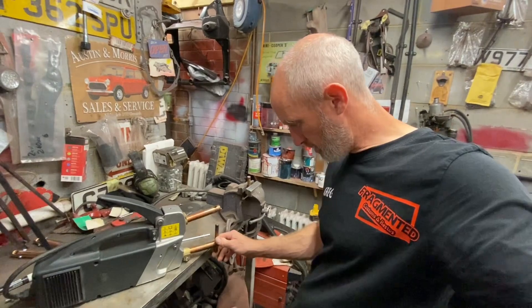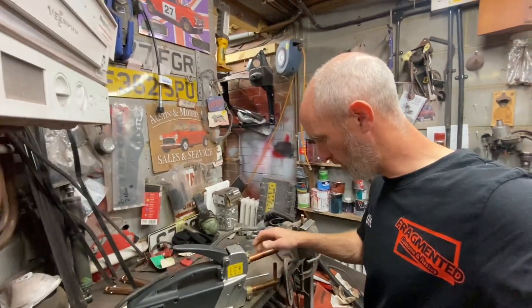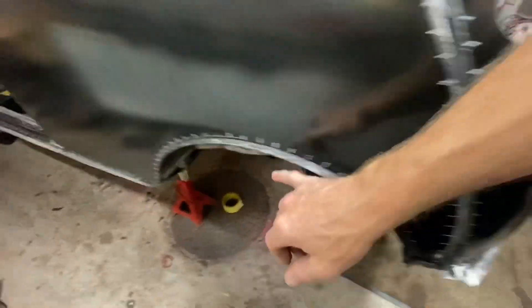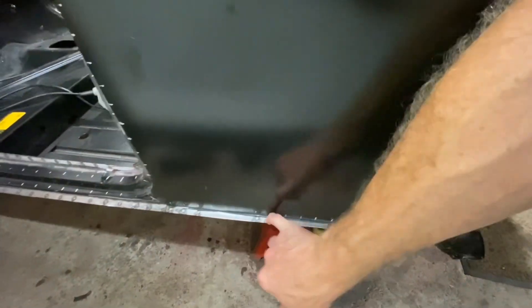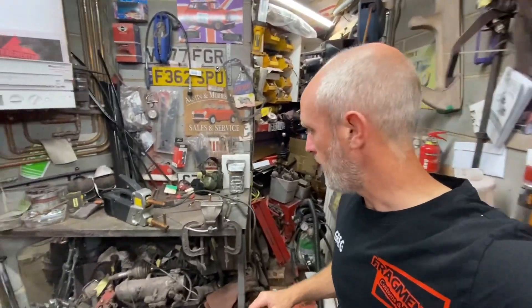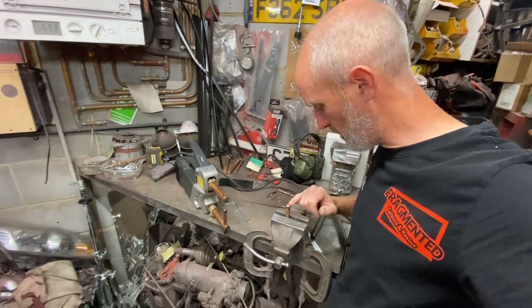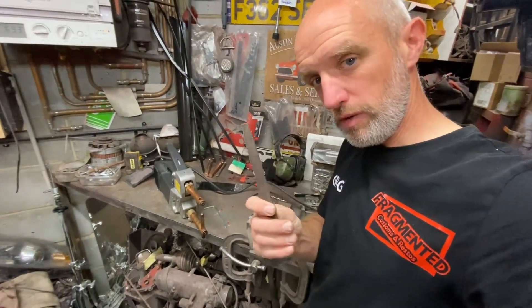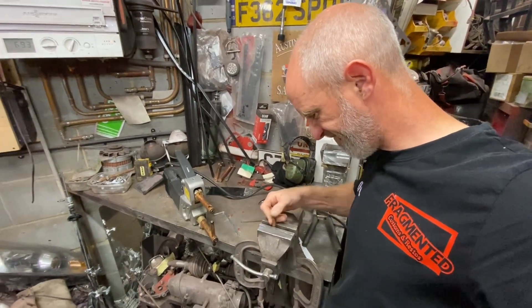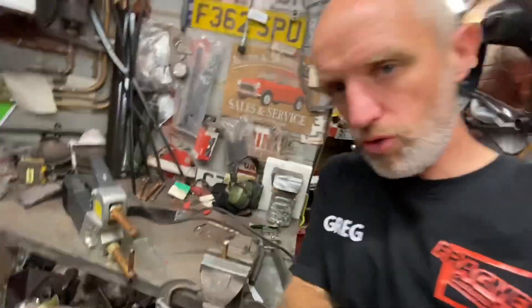I'm in the garage this morning just trying to set up the spot welder — it's done a lot of work. I've done a lot of work on Yorkie but it's still not finished on this side because I can't get into this point and it seems to be blowing chunks anyway. So I'm giving it a bit of a service — servicing the tips on the spot welder with the trusty file. I've had a build-up of maybe carbon or metal or something, so I'll zoom in and show you.